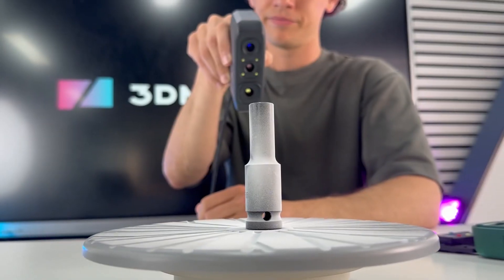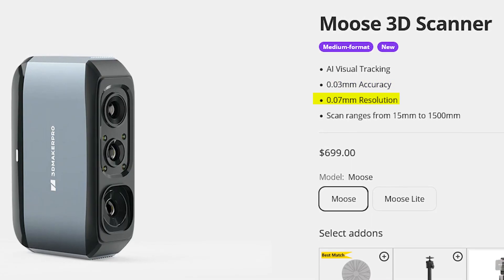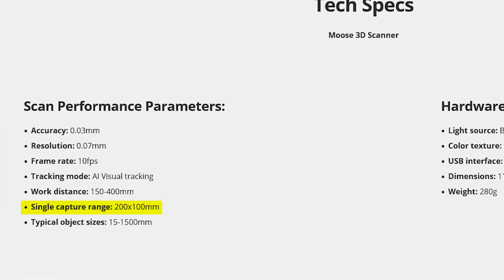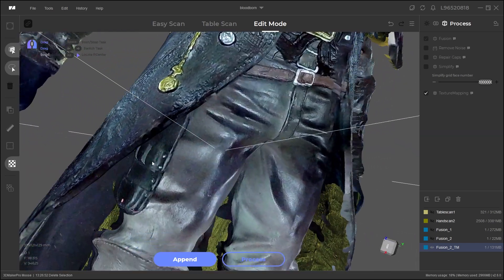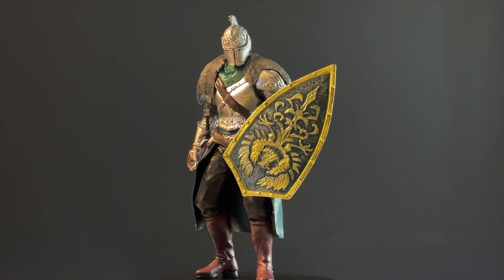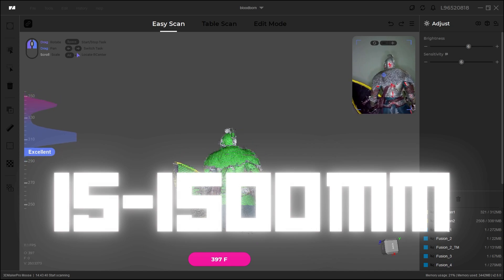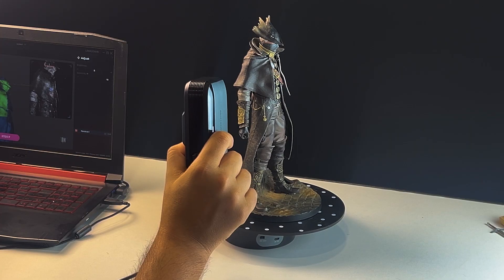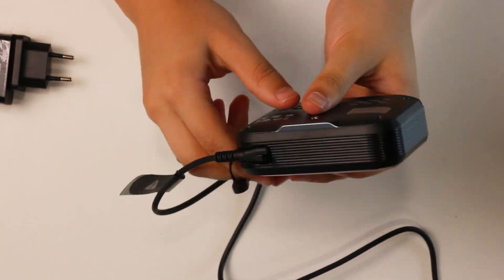Some specs: the Moose 3D scanner boasts an accuracy of 0.03mm with a resolution of 0.07mm, and its capture range is 200x100mm. The scanner is equipped with an RGB camera, so you can capture textures as well. A typical object size perfect to scan with the Moose should be between 15 to 1500mm, which is very generous — meaning you can scan small objects as well as somewhat large ones. The scanner weighs 280 grams and uses a USB 2.0 interface.